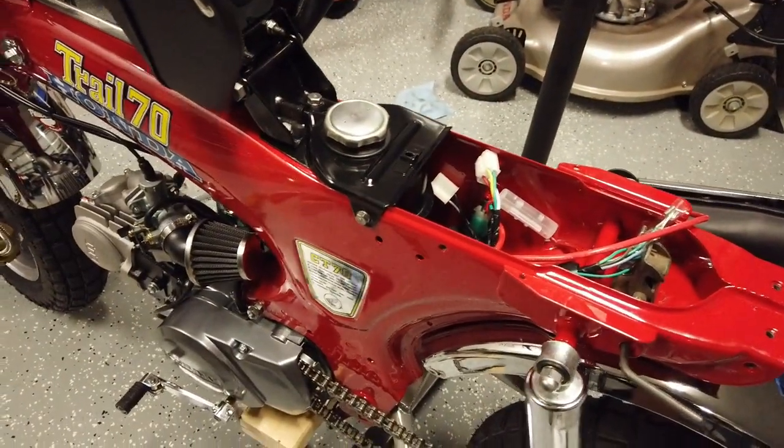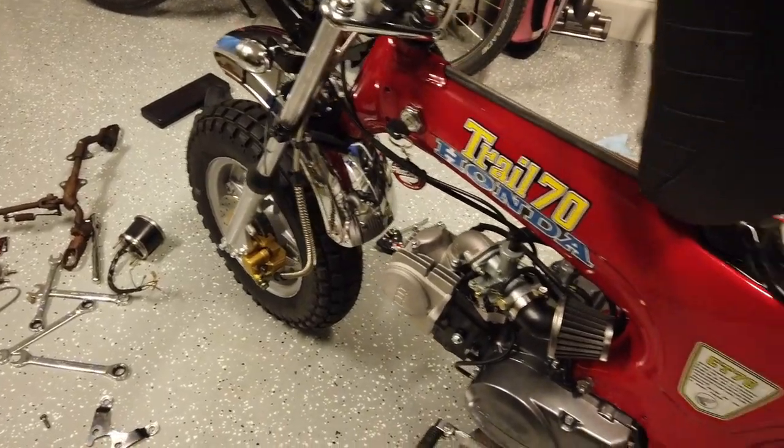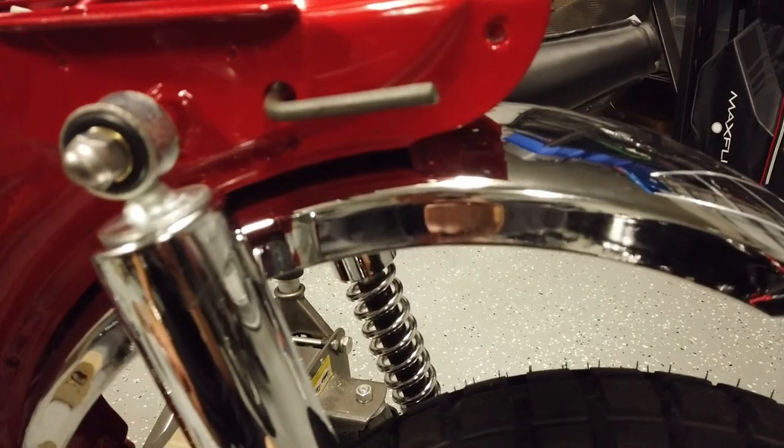Those are some of the last things that need to be figured out, along with lots of small touch-up items — getting the turn signals on and a few other things.